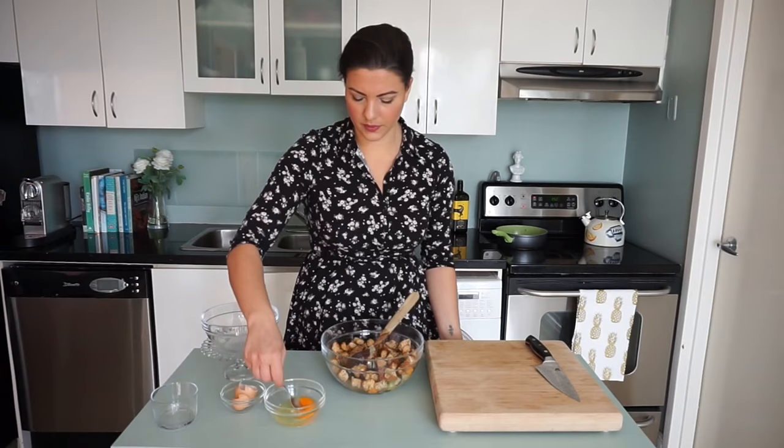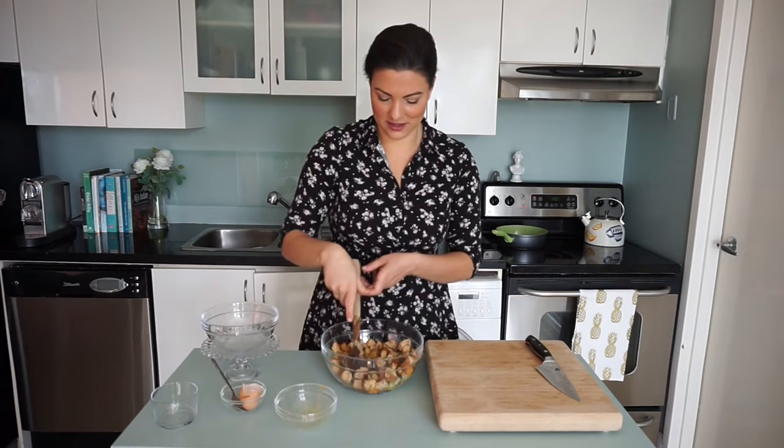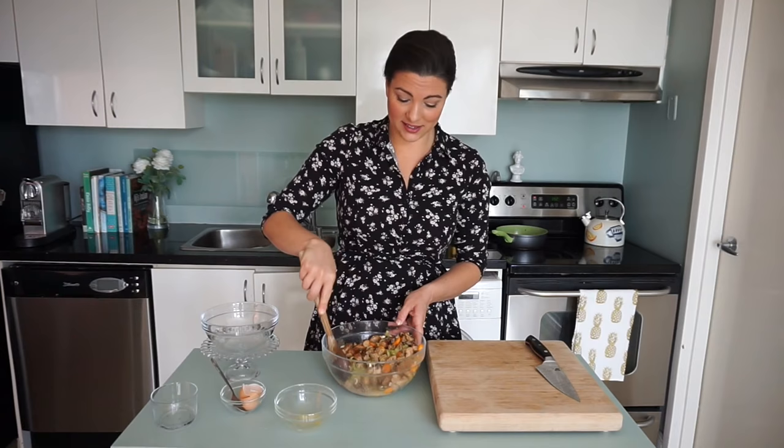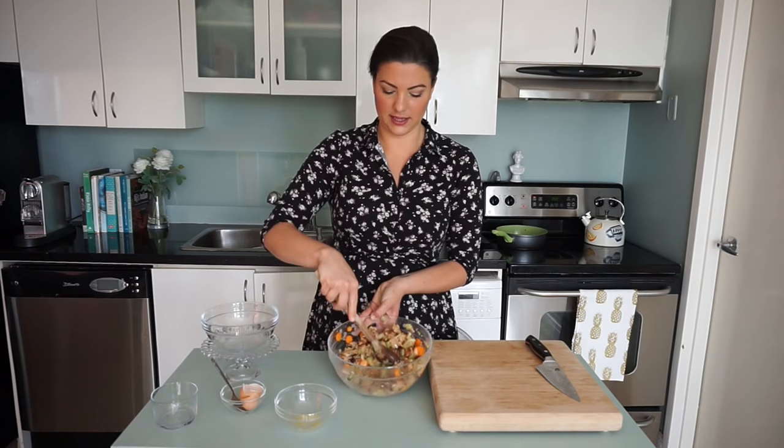Do you remember that Thanksgiving? Everyone was so excited about the turkey roll — it was when Julia was in culinary school, so it was her chance to show everybody her skills. I remember mom being like, 'No, it's okay, it's good, it still will taste really good.' And I was like, 'No, it won't.' So that's what you're looking for — the chicken stock has soaked up into the bread cubes and it's nice and moist. That's the stuffing.